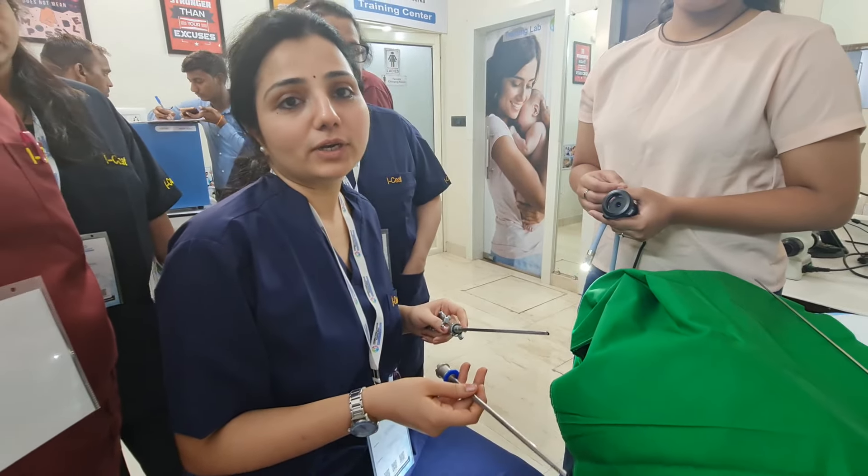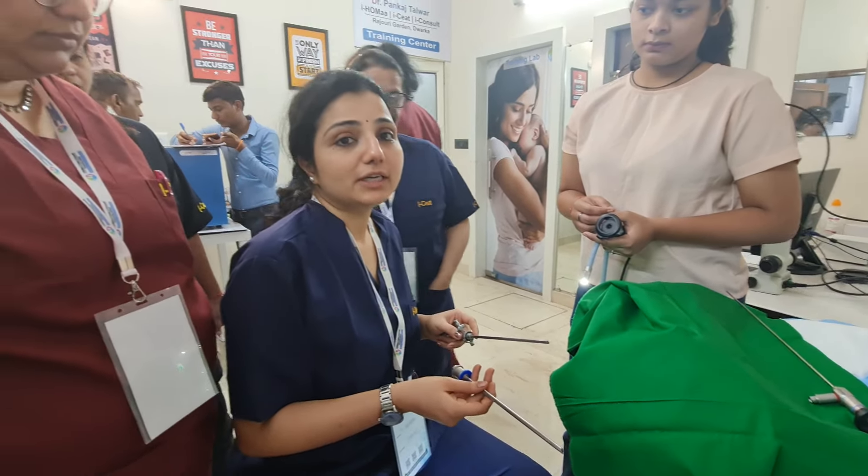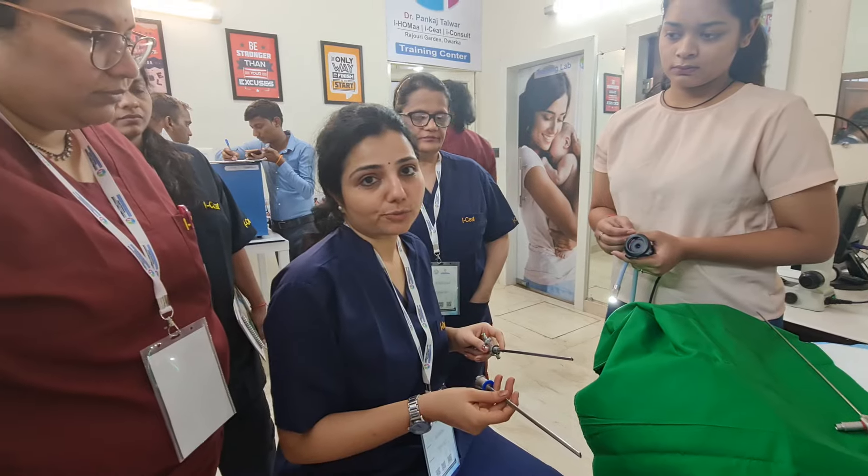Hello everyone, myself Dr. Gauri Raya from Indore. Today I will tell you about the diagnostic hysteroscope.